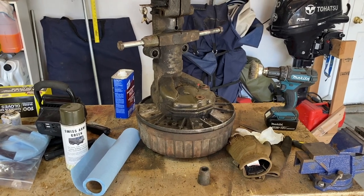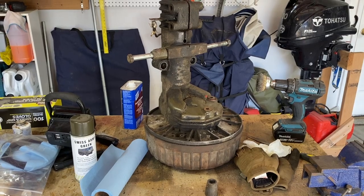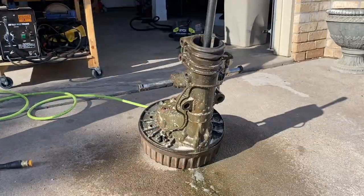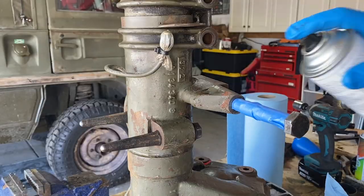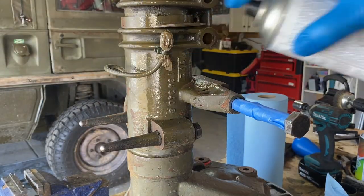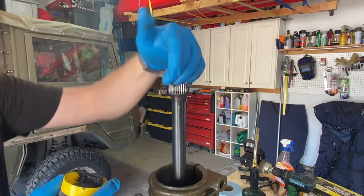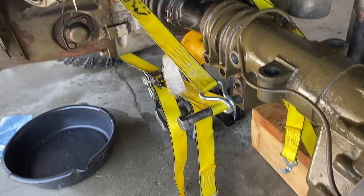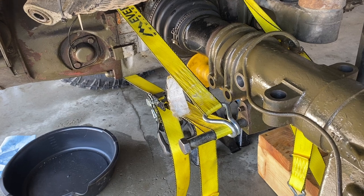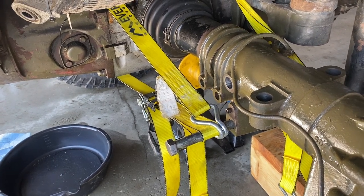Now that the boot's in place, we're going to clean up the other axle half and get it ready to be put back on the truck. We finished painting - now the axle's ready to go back on the truck. Ratchet straps on both sides and we'll see if we can get some even pressure and slowly ease this thing back into place.